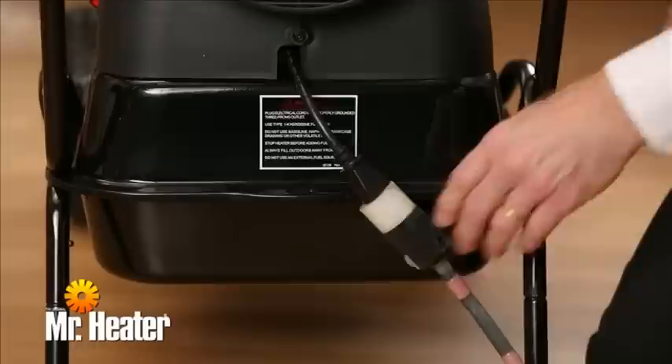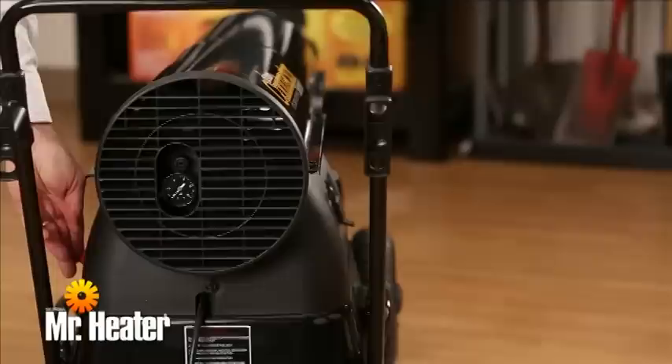Before performing any maintenance, unplug the heater. The pump pressure on the heater may need to be adjusted due to varying fuel properties and normal component wear. To adjust the pump pressure, first fill the fuel tank, then start the heater.